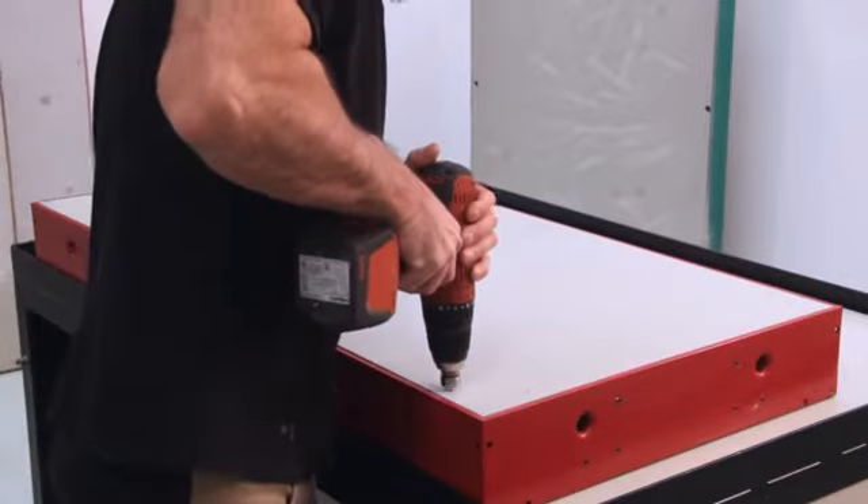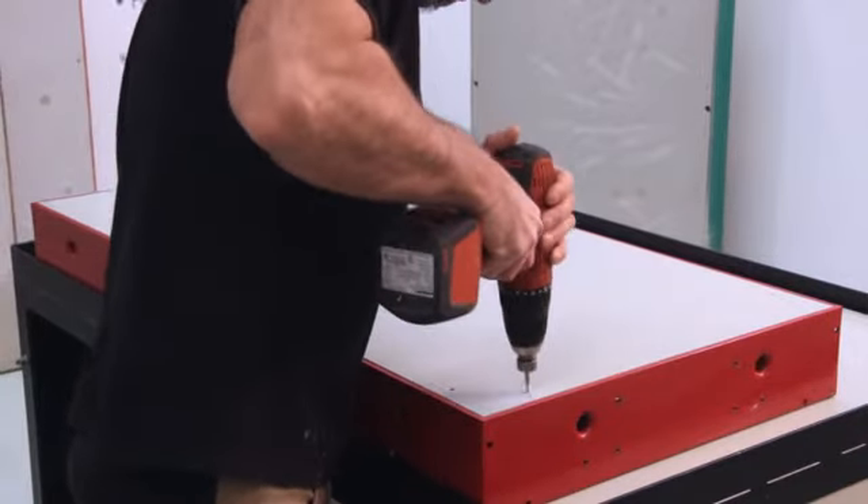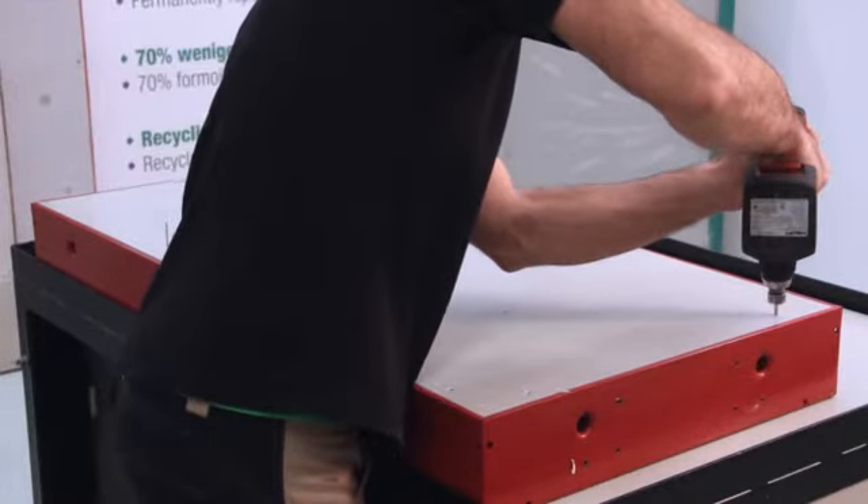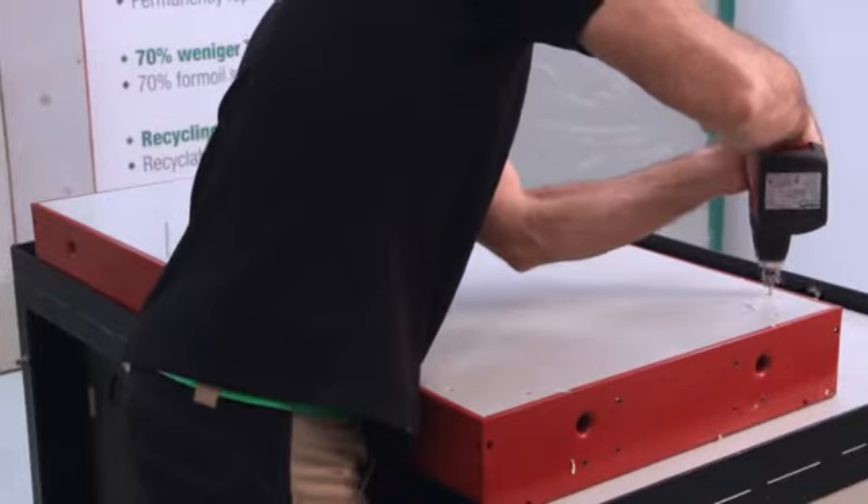Holes are then drilled into the AUKUS panel and the formwork for riveting. To ensure the rivet is flush with the AUKUS, it is countersunk using a 120 degree countersink.